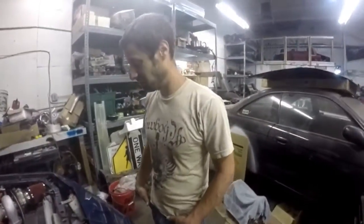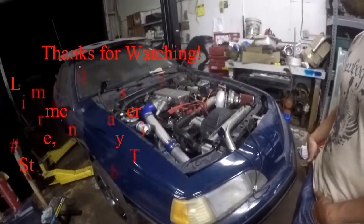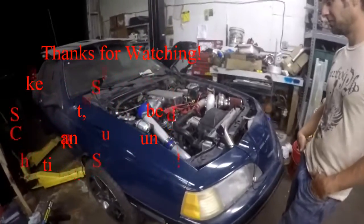Alright, there you have it. We are here with Brian and his Thunderbird. It has started and it runs. You guys will have to stay tuned for more and see what it does on the dyno. Thank you, see you next time.